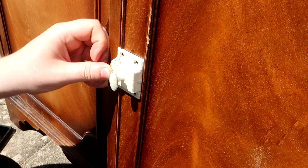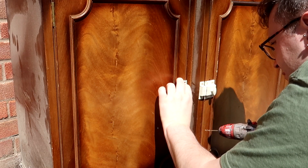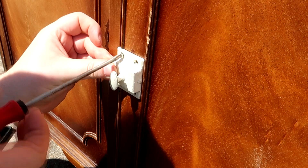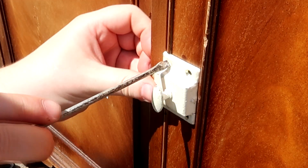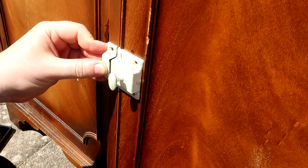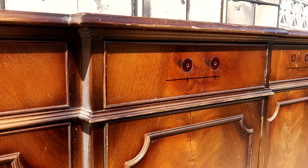It always makes it easier to attach screws onto a piece if you pre-drill them with a tiny little drill hole. I also like to keep hold of a stash of old slot head screws — anything that I salvage I always keep and reuse so that it looks much more original.